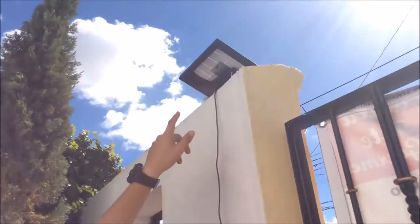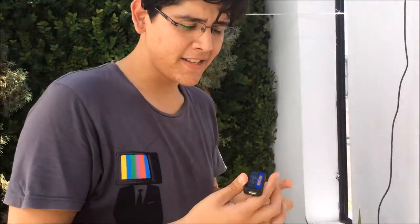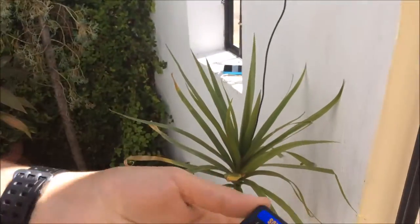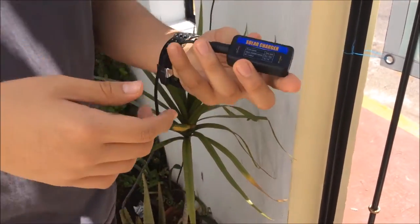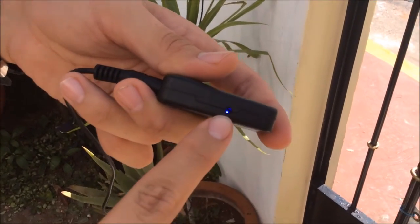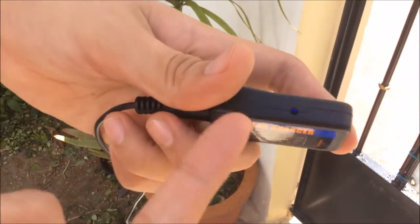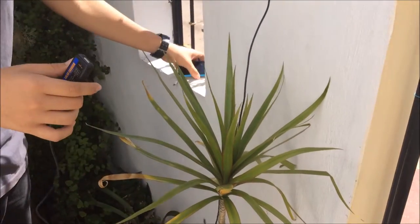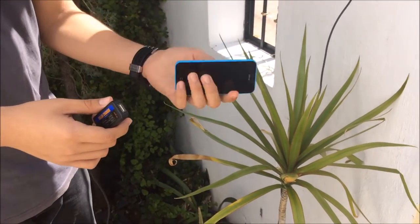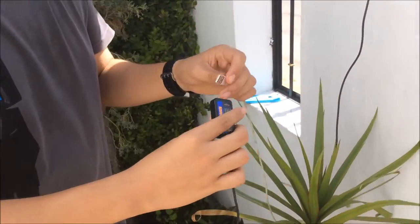Here we have the solar panel placed in front of the sun. I'm connecting to the solar input on the key component. You can see a blue LED light indicating it's connected to the solar array and providing energy. Here I have my iPhone without charge and I'll plug in the USB cable now.